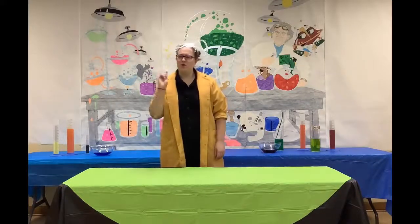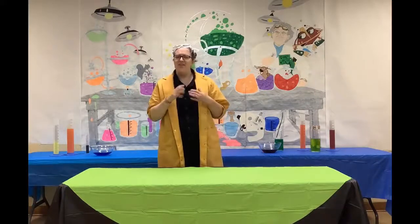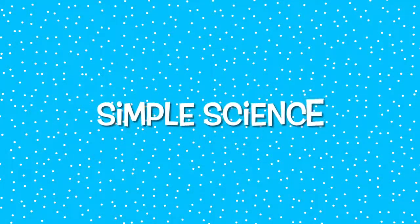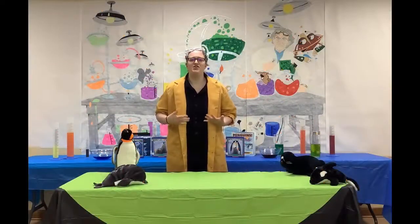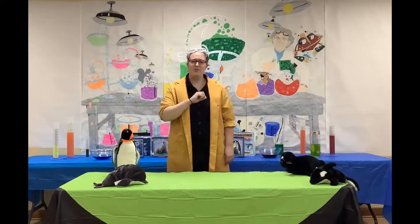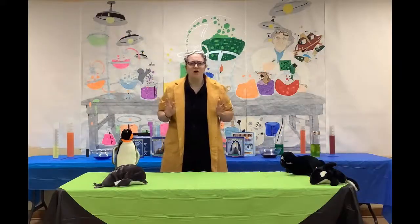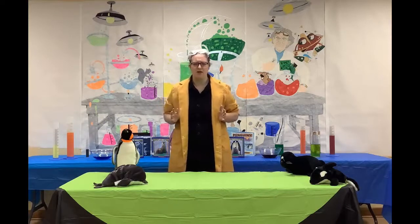Welcome to Simple Science where we ask a simple question and then perform a science experiment. Today's simple question is how do arctic animals keep warm? Have you ever wondered how arctic animals stay warm in cold climates?